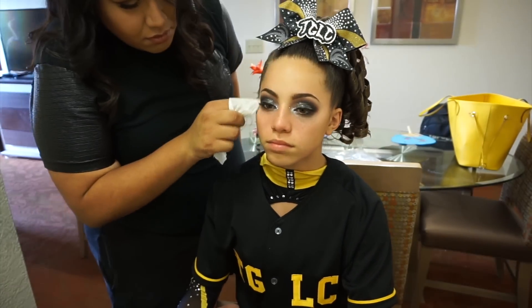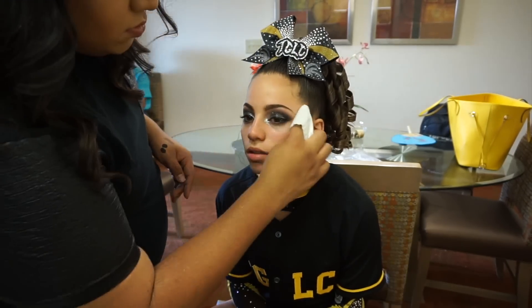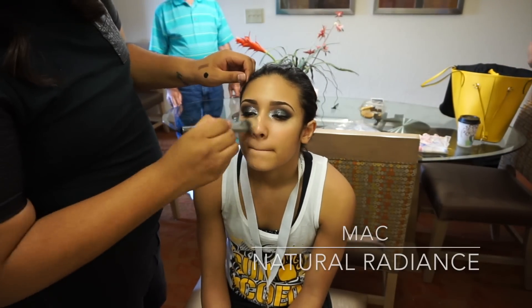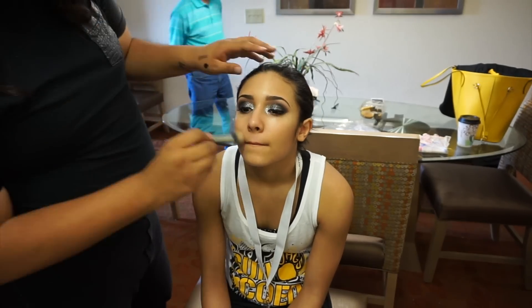Next I'm just taking a MAC wipe to clean up underneath their eyes, removing all that fallout, and getting ready for the foundation. First I am priming their skin using the MAC Natural Radiance Primer. I love this primer because it just makes all the makeup last longer and makes the foundation look very nice and dewy. I apply this all over their skin.